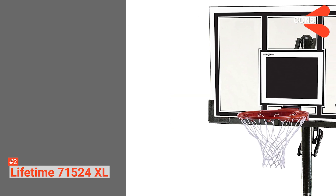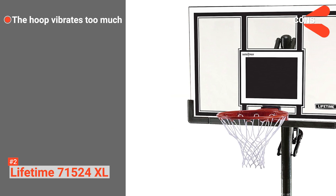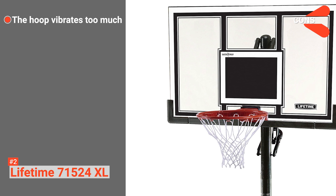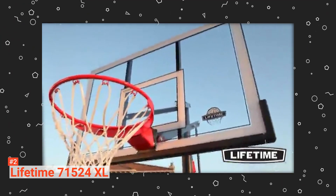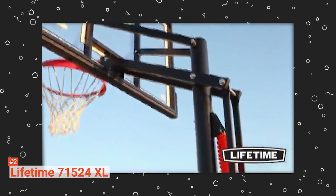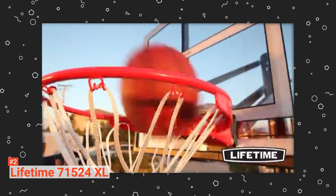However, its cons are: it produces too many vibrations on the top part of the hoop, and its installation takes too long. The Lifetime 71524 Extra-Large Basketball Hoop is suitable for anyone who wants to work on their dunking skills.